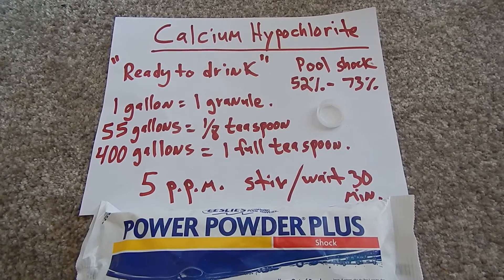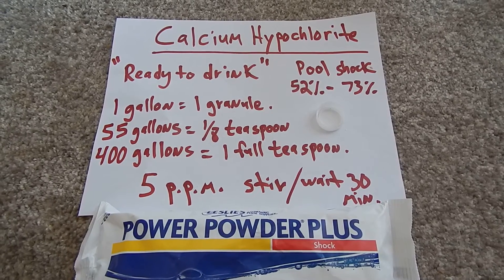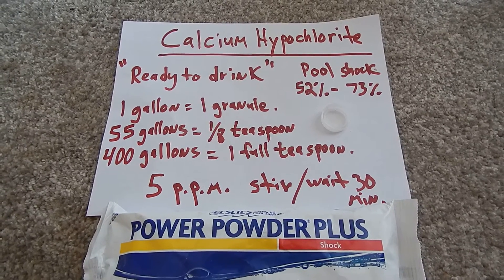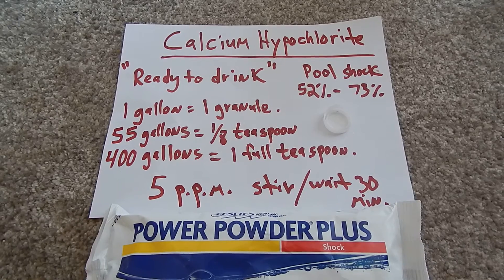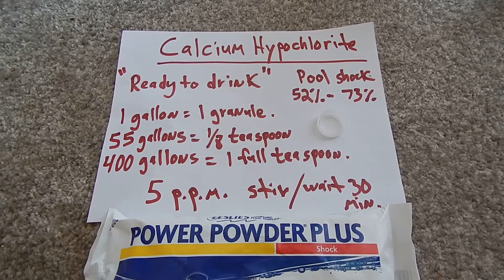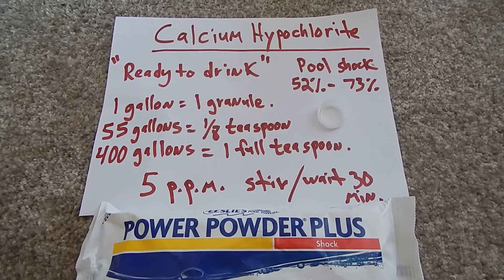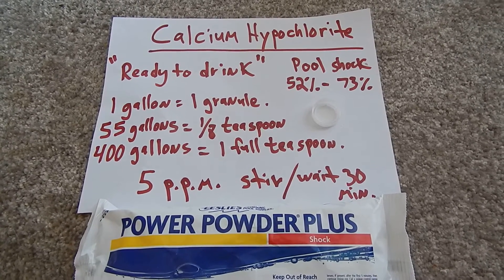Hey YouTube, there's a lot of videos on purifying your water that only let you make a stock solution, which then you need to mix again — which assumes you have more water. If you're storing water in a large container, or even a five-gallon container, and you want it purified, this is all you have to do to reach a five parts per million ratio.